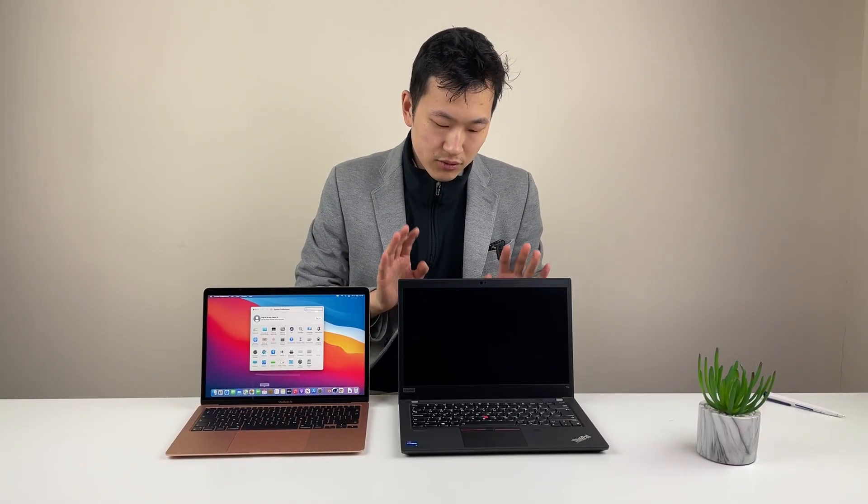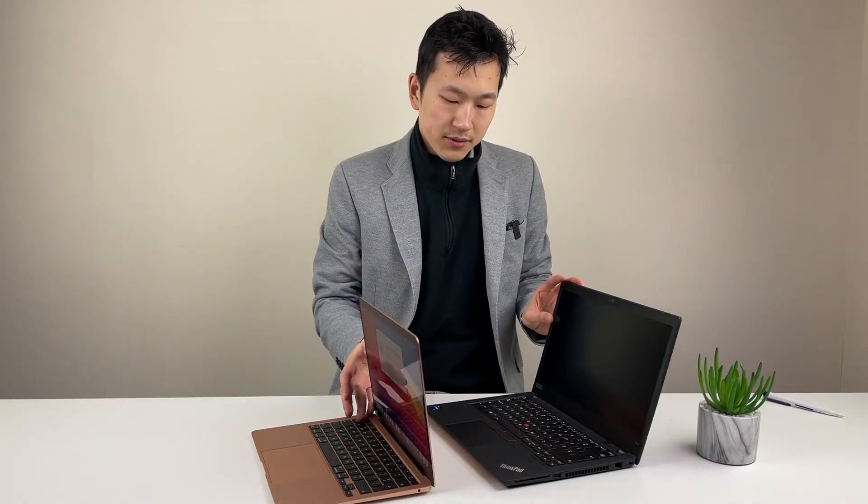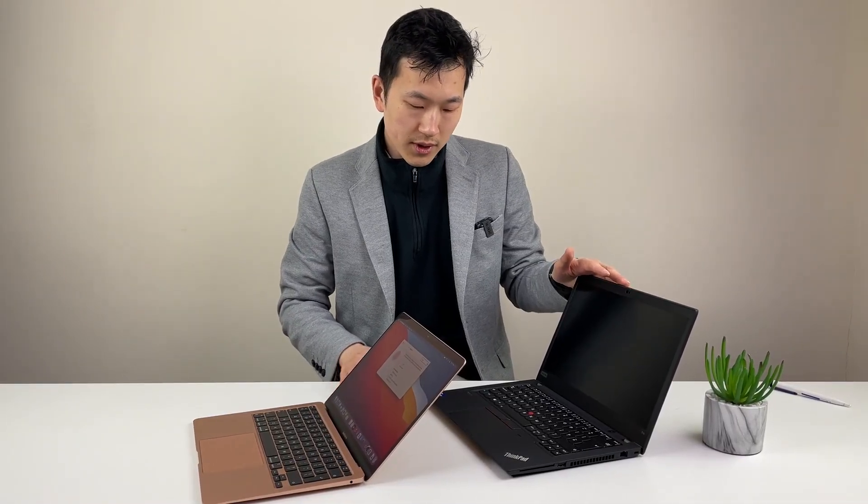On the inside, the speakers on the Mac are better. The trackpad is just delightful to use on the Mac. On the ThinkPad, the trackpad works, but the strength is really the keyboard — if you just tap a key, it feels brilliant. On the Mac, it feels like a Mac keyboard, but thankfully it's no longer the butterfly keyboard. Inside, there's a fingerprint sensor and a power button with Touch ID on the Mac. All in all, the keyboard on the ThinkPad is just much more enjoyable, and the trackpad works.